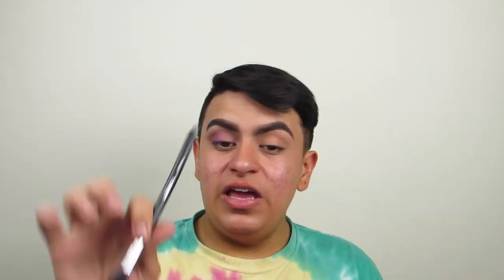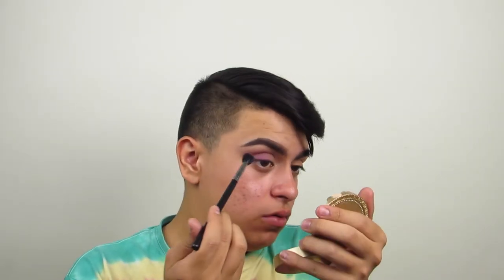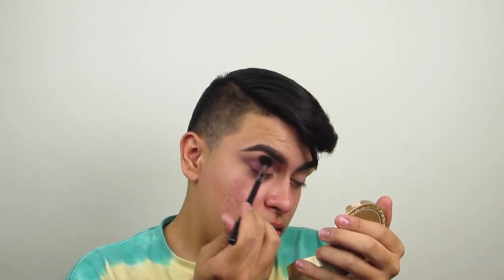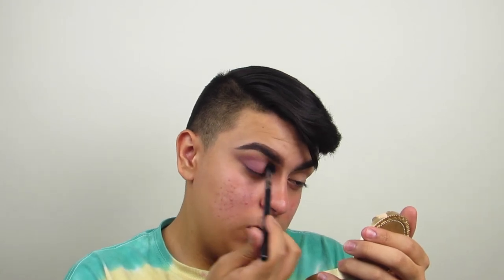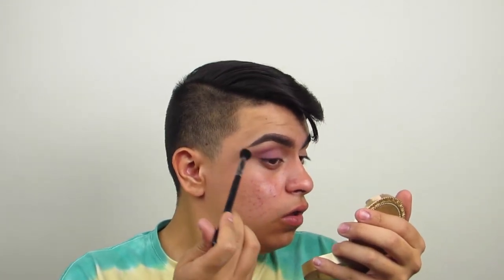Now I'm going to take this Morphe N502 brush, and I'm going to be using the light color right there. I'm mixing it in a little bit with this one. We're just going to blend — make sure the liner that we created with that shadow, we blend the light inward, I guess you could say.